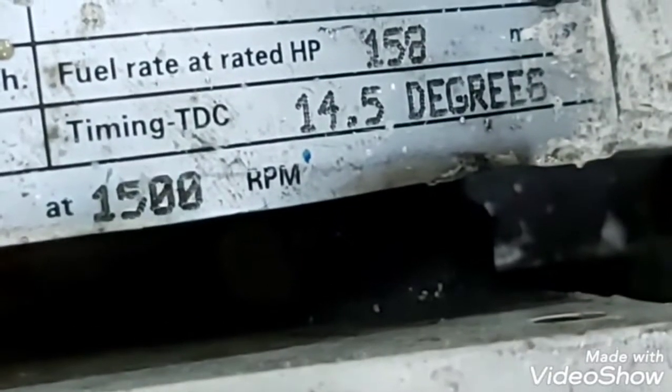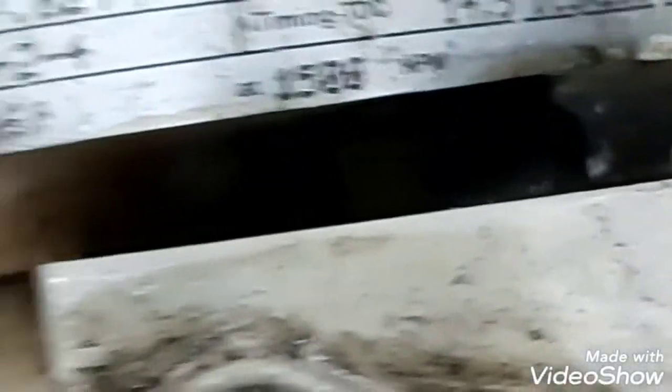As you can see on screen, the specifications of the engine — timing, firing order, TDC specifications, customer ID, and model. This is a Cummins 6CTA 6-cylinder engine.